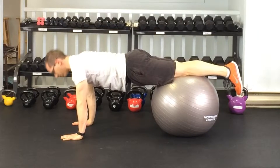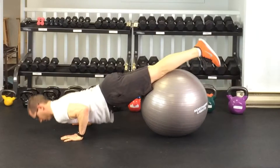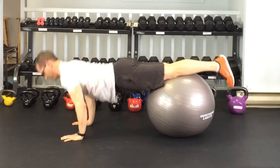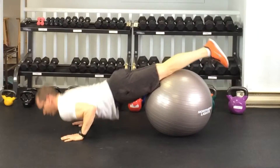As you go down into the push-up, make sure your head doesn't poke forward — keep that nice long spine position. On the way down, pull the chest open by pulling the shoulder blades together. Each time on the way down, pull the shoulder blades together.